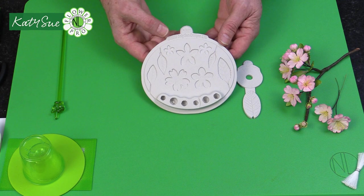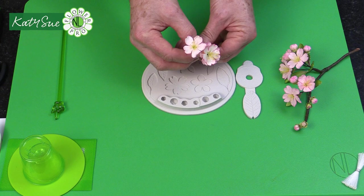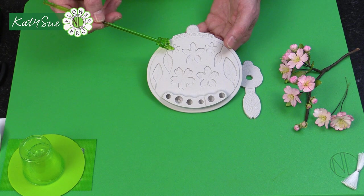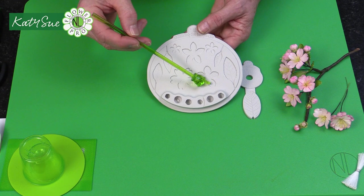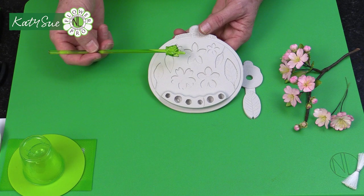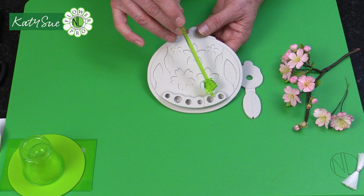In the first video I introduced the Flower Pro Blossoms mold and used it to create single and double flowering cherry, using the cavity with the heart shape. We also used the three buds for cherry buds, the two calyxes, and the serrated edge leaf. In this video I'll show how to use the other cavities — a traditional blossom shape for apple blossom, then peach and plum, using the more elongated cavities and the smaller leaves.